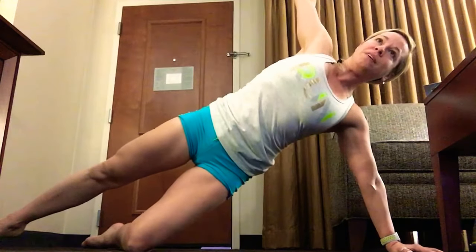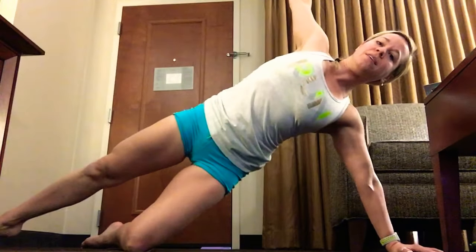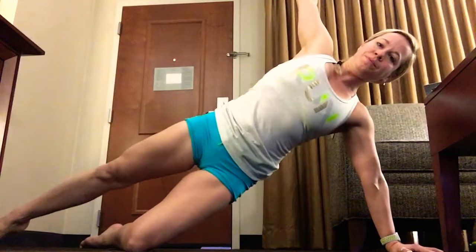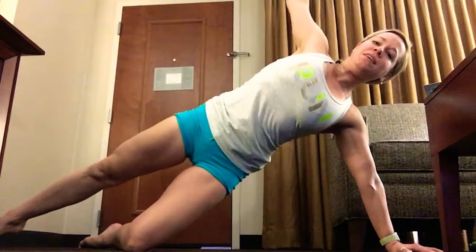Oh, I'm getting a toe cramp. Nice work. We're going to switch over in a few seconds here, going to get about 10 more seconds on this side. Nice work, keep it moving. And let's switch.